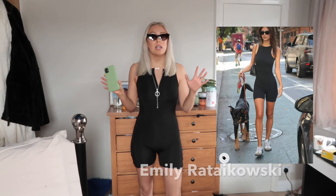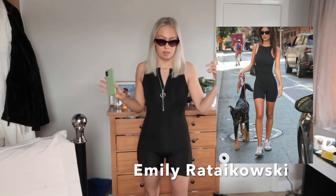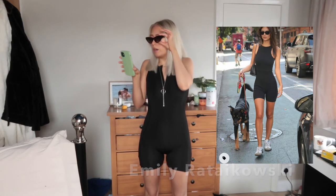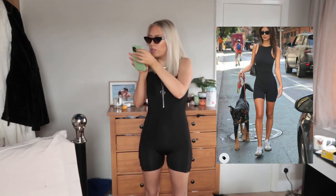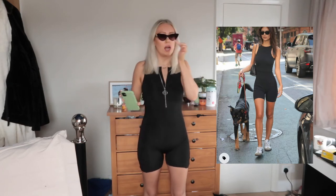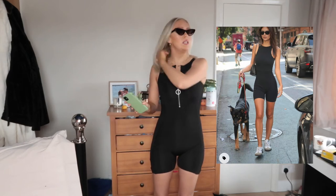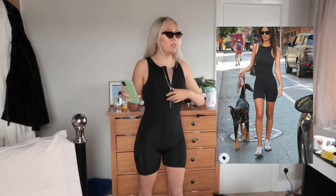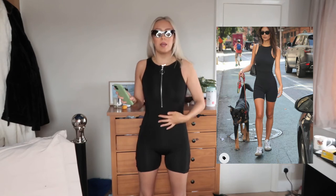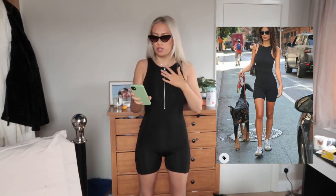This next look is by a girl called Emily — I cannot pronounce her last name, I'll leave it up on the screen. She's just wearing a pair of sunglasses. I'm not sure if hers are this shape — they are, but not as round, they're a bit more square at the bottom and then flick out. Her one piece doesn't have a zip or this little detail, it's just a full black pull-on suit.